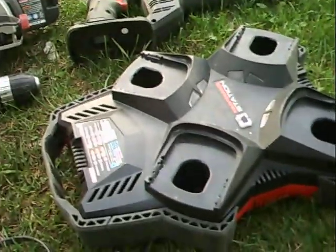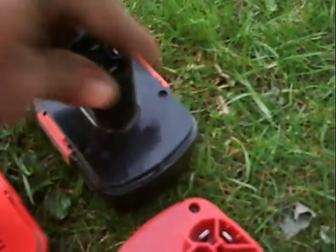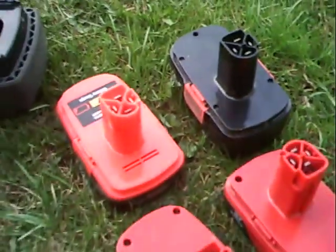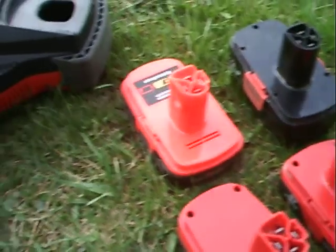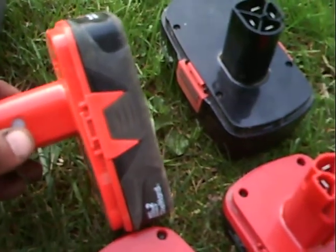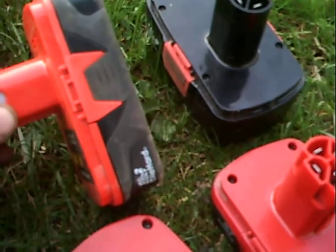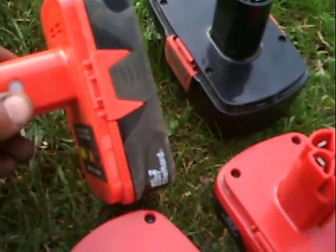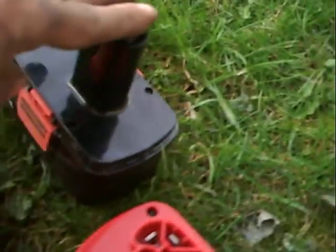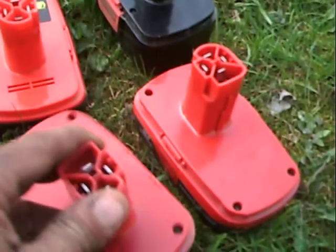I've seen it, and I always have a problem when I go weed eating — I get about 10-15 minutes on a weed eater with a nickel cadmium battery. I haven't tried a lithium with the weed eater yet, but I don't really see that these go longer — maybe more consistently, like the charge state stays pretty consistent for the amount of time that you get. But these ones here kind of wind down, while these ones just kind of shut off.